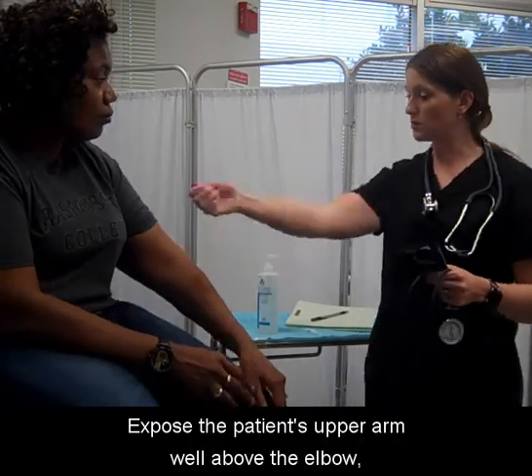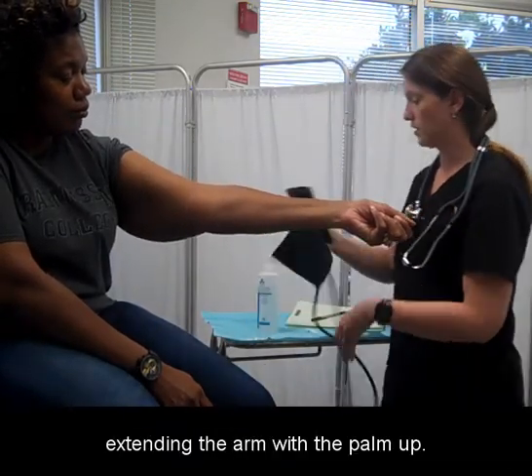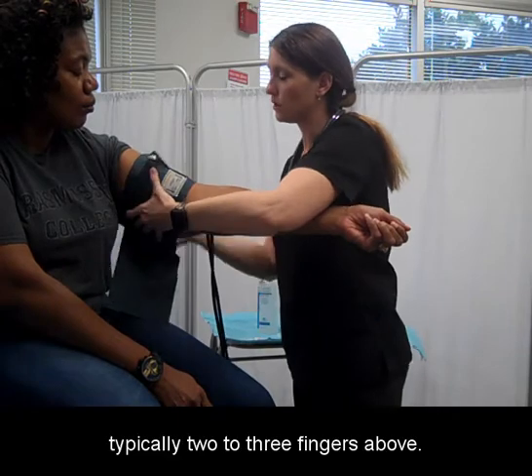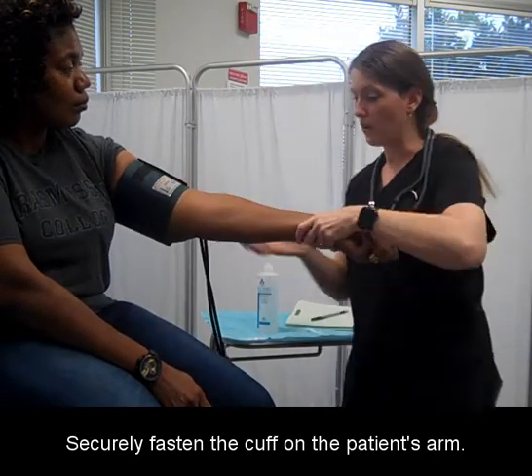Expose the patient's upper arm well above the elbow, extending the arm with the palm up. Place the cuff above the brachial artery, typically two to three fingers above. Securely fasten the cuff on the patient's arm.